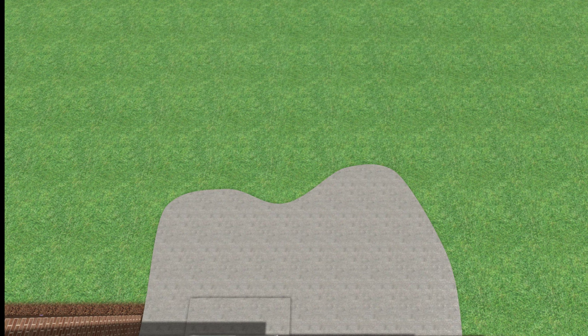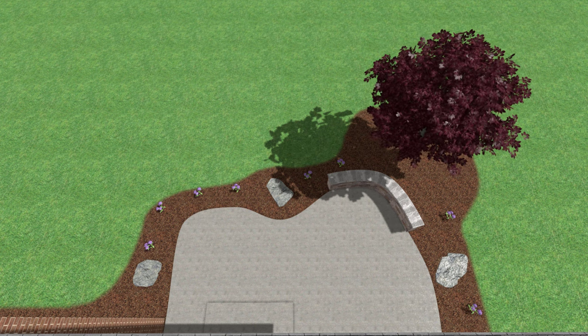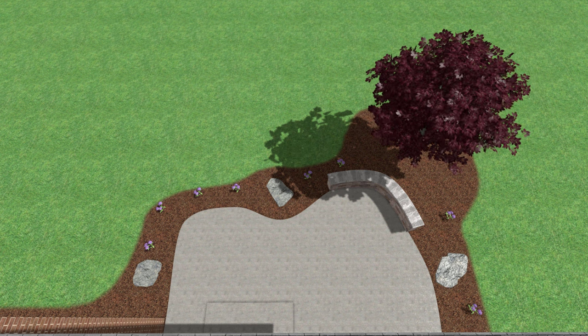This is a great way to take a nice existing space and really kick it up to the next level without breaking the bank on the budget. By adding just a few key pieces like the seat wall and the landscaping bed, we really take this design from just a nice space that you utilize to a beautiful kind of wow factor.